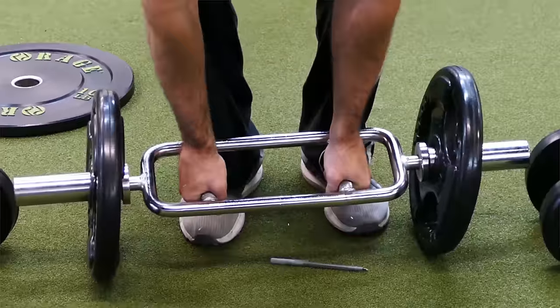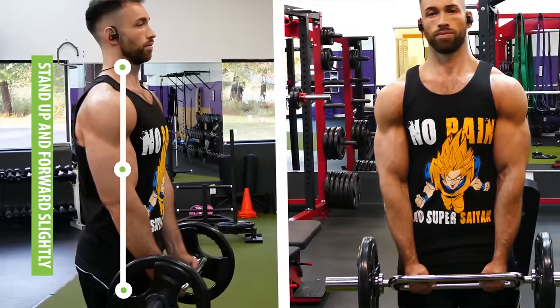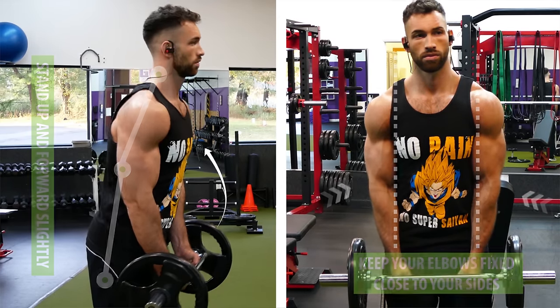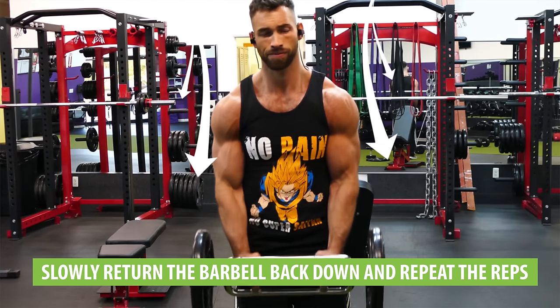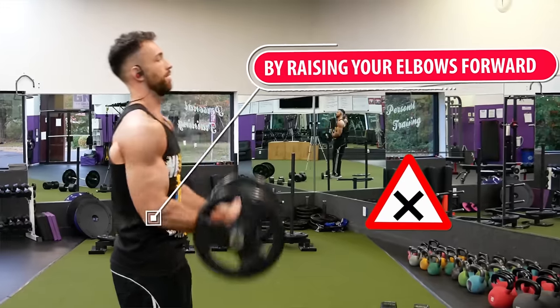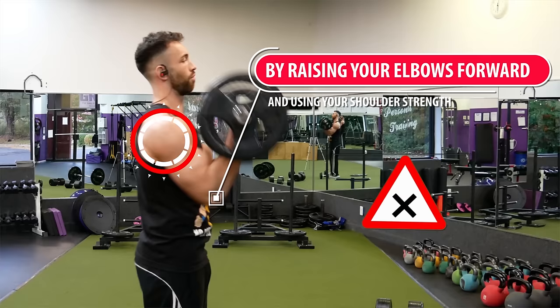To begin, load up the bar and grab it by the neutral grips in the center, then stand up, lean slightly forward while keeping your elbows fixed close to your sides, and curl the bar upwards towards your chest. At the top of the contraction, squeeze your biceps for a second before slowly returning the barbell back down and repeating for reps. Since we're using a barbell we do want to go heavy, but make sure the weight isn't so heavy that you're swinging backwards for momentum, and make sure you're not cheating by raising your elbows forward and using your shoulder strength instead of your brachialis.